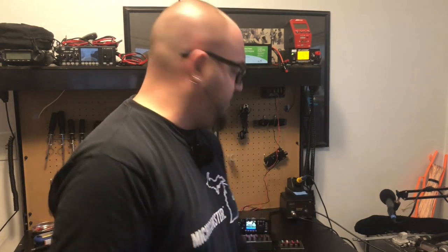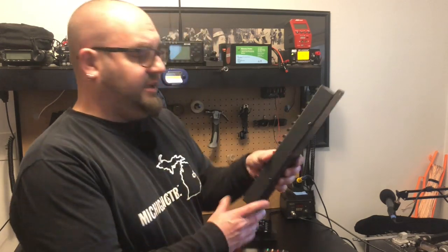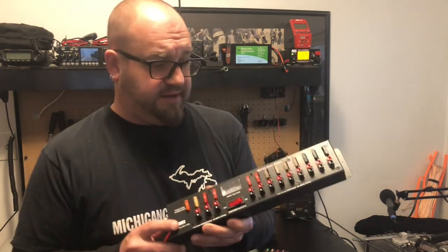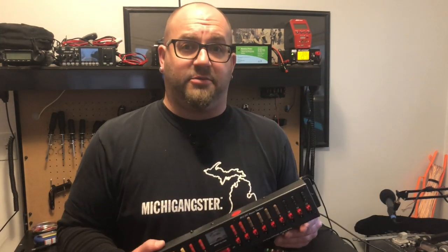Thanks so much everybody for watching. If you're half as much of a power pole nerd as I am, I'm sure at least one of these products will pique your interest. As of the recording of this video, the MFJ 1104 is retailing for $49.95, the 1107 is going for $54.95, and the Big Mama Chapina 1128 goes for $115.95. Go check them out — MFJ has a whole page in their catalog on power pole stuff. Check out mfjenterprises.com, and I'll have links in the description as well.